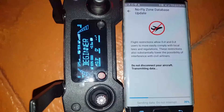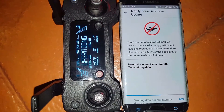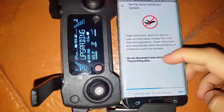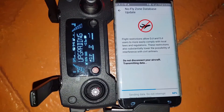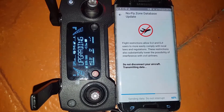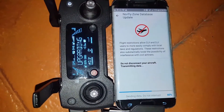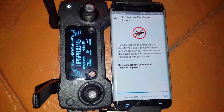Here we are downloading one of the important updates. The flight restriction allows the DJI user to more easily comply with local laws and regulations. This restriction lowers the possibility of interfering with civil airlines, because in most countries they have regulations that you shouldn't be flying near airports — because if one of these drones hits a plane it will cause serious injuries and damages.